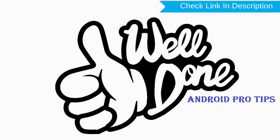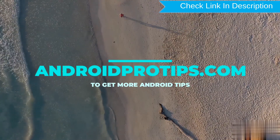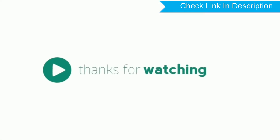Well done, you have successfully reset your mobile. Follow AndroidProTips.com to get more Android tips. See you soon.